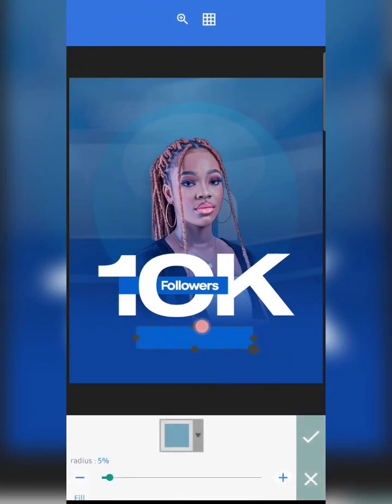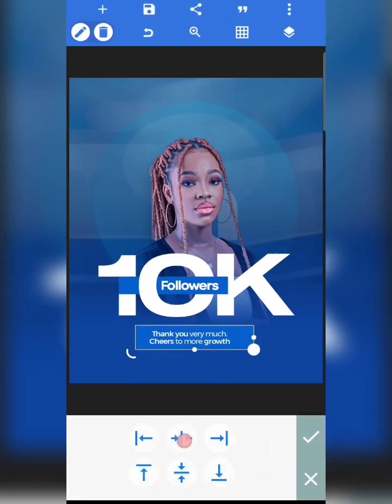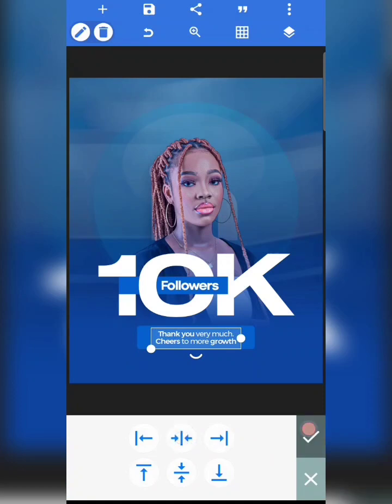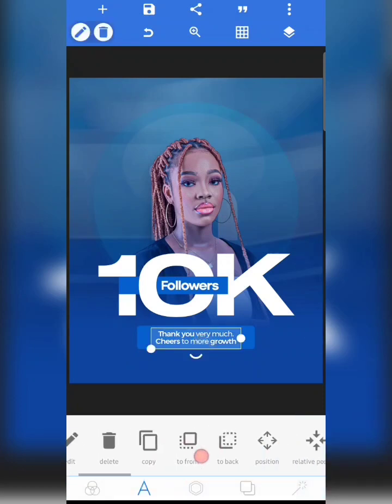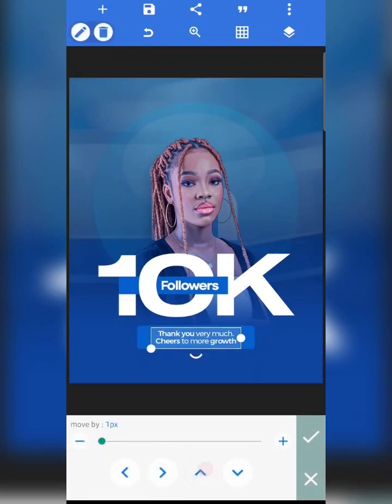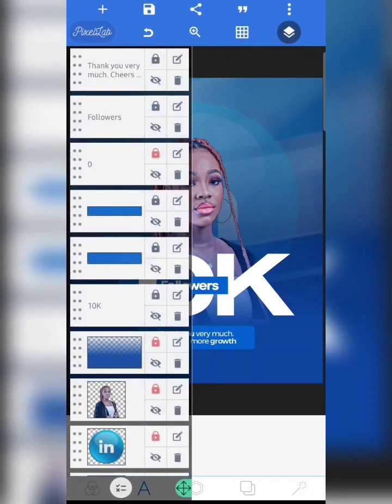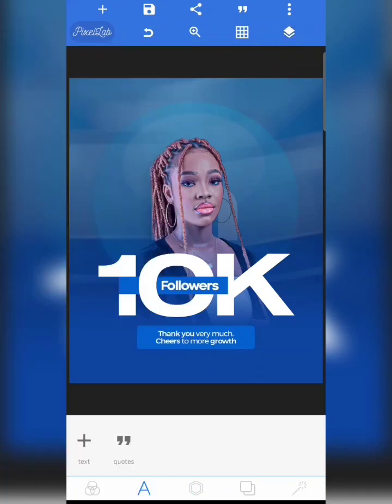I'm going to increase this up a bit, then ensure it is positioned to the center. Also position this to the center. This is where we are — 'Thank you, cheers to most growth.'